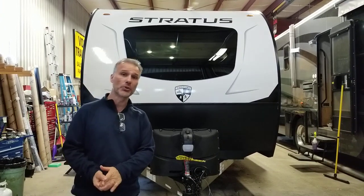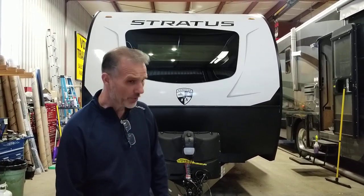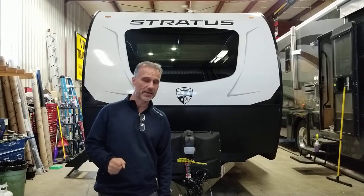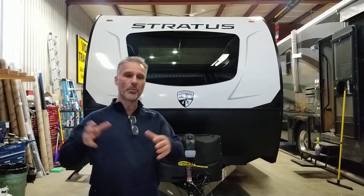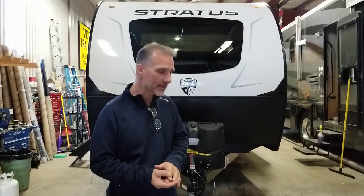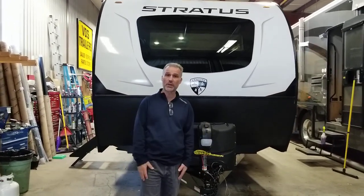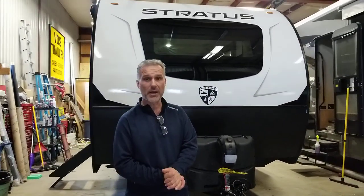The Ventura RV Stratus model 221 VRK — rear kitchen. A beautiful little floor plan, I really like it. They left the bedroom opened up to the living space, so the trailer looks much bigger than it actually is. It's 27 foot — that's including the tongue — so about 23 foot and some change box length.